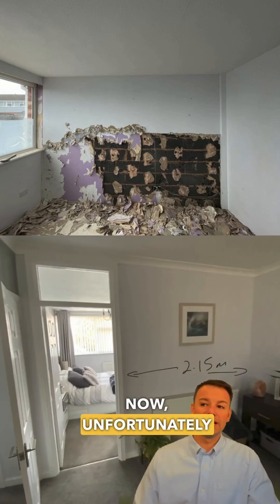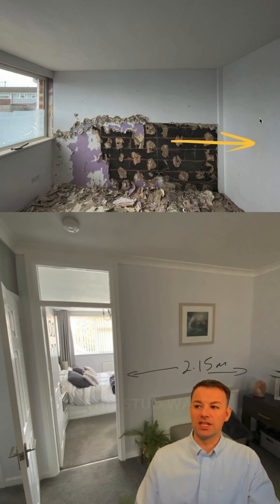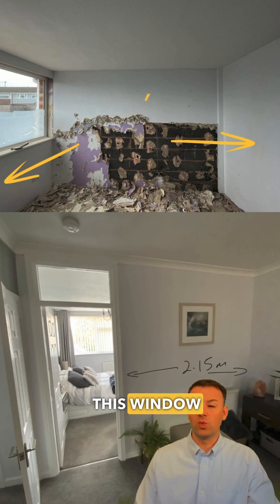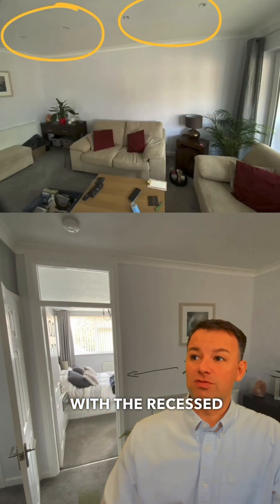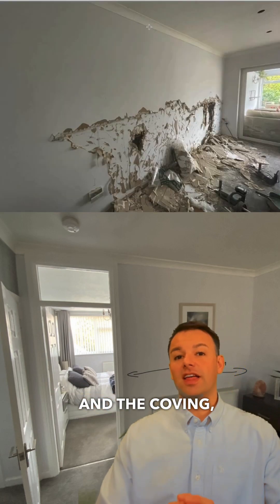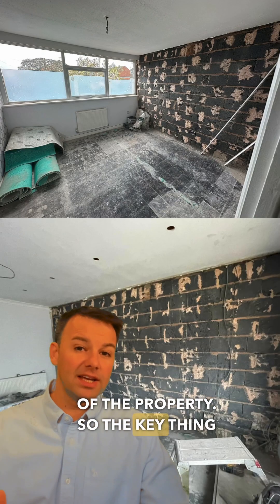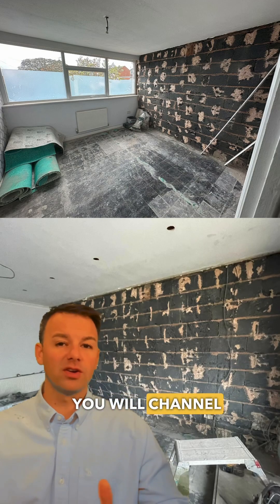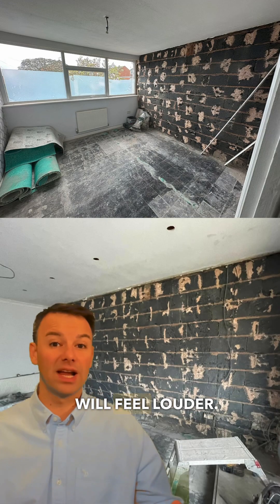Unfortunately this has channeled the noise into other areas of the property. It's channeled the noise into this stud wall perpendicular, it's channeled the noise into this window wall, and it's channeled the noise into the loft. Together with the recessed downlighters creating holes in the structure and the coving, the noise is now being channeled across the whole of the property. The key thing to take away here is: don't go over the top of a dot and dab plasterboard wall, because you will channel the noise into the structure and overall the noise from your neighbours will feel louder.